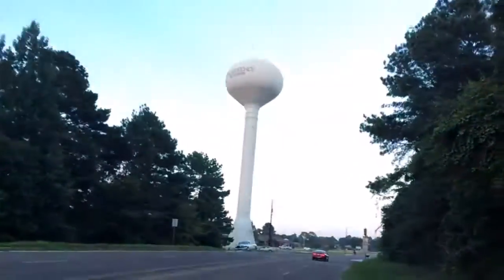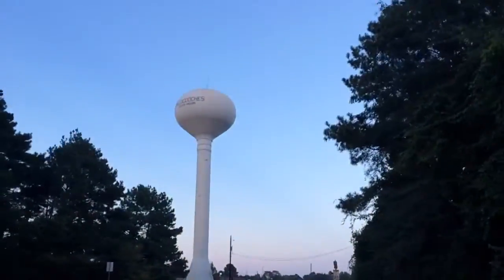I rode it in low gear — the gear closest to the bike frame — and I made it to the top.